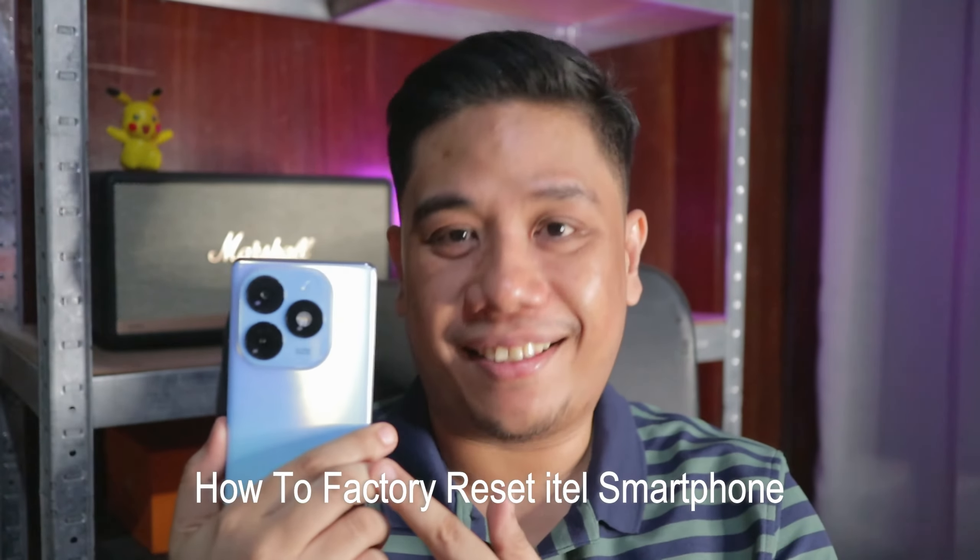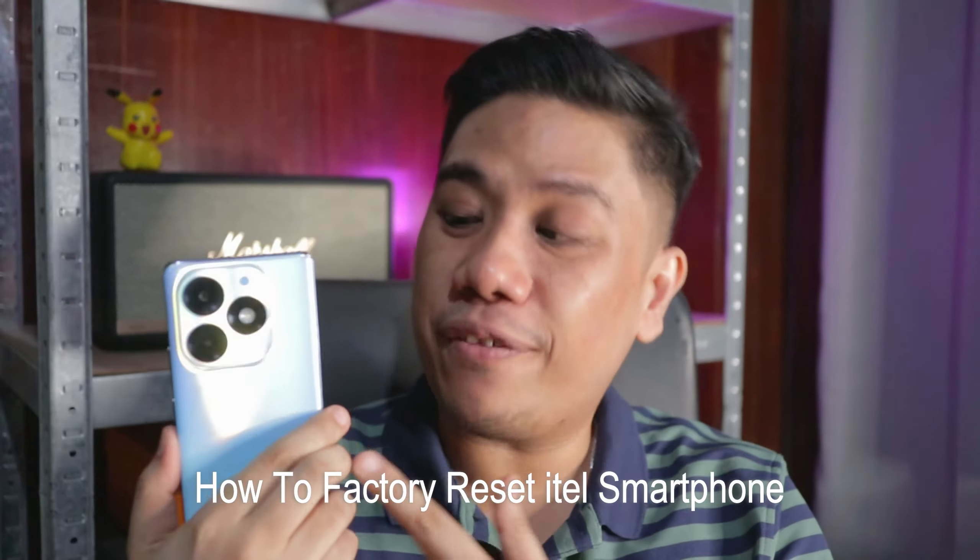Hi everyone, this is Mark of Tech Pinas and in this new video, I'm going to show you how to erase all data and to factory reset your ITEL smartphone. So what I have here is the best-selling ITEL S23+. If you're interested, join me and let's go.